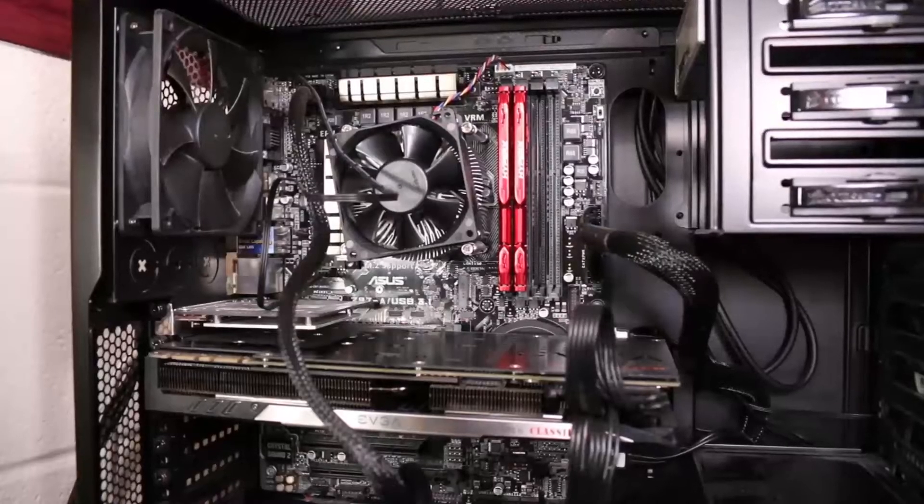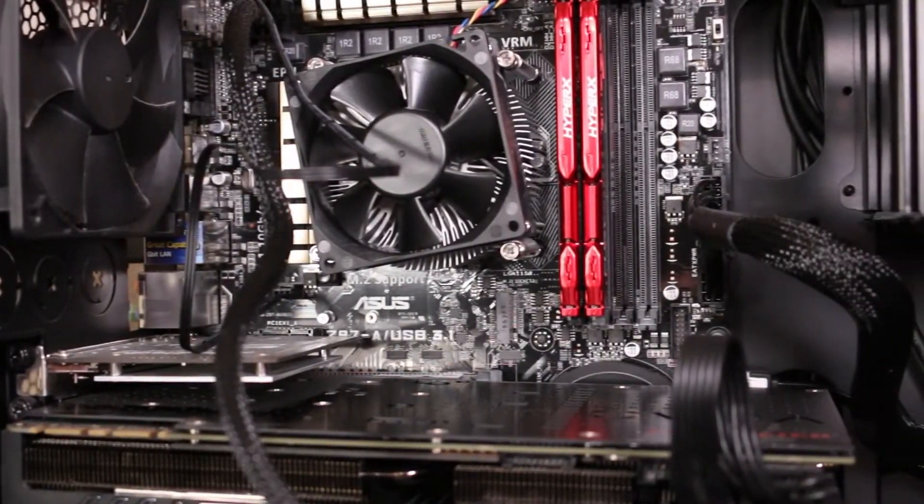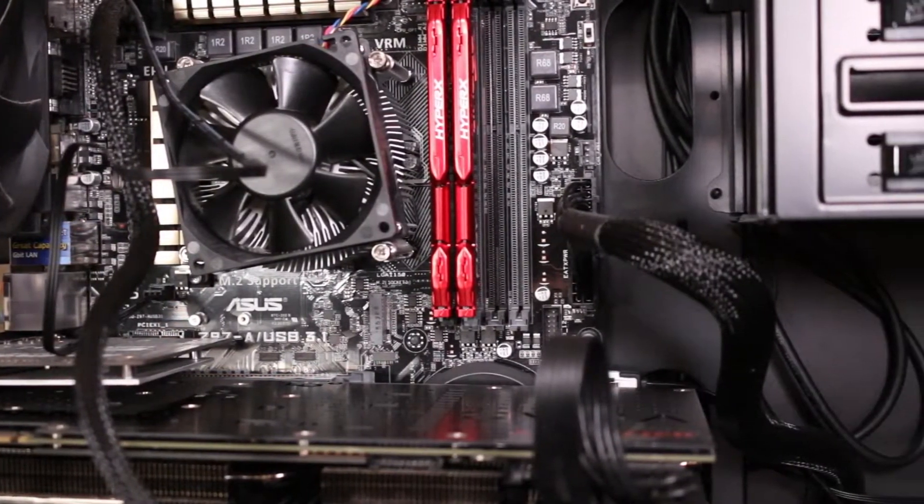So before you go out and buy a motherboard, it probably helps to know what a motherboard even is. Basically, think of the motherboard as the heart of the computer. The CPU is the brain, and that does all the processing, and the motherboard is the heart, which means it holds everything in the computer together. You plug your graphics card into it, you plug your RAM into it, you plug your CPU into it, and the motherboard makes it all work together in a synchronized fashion.